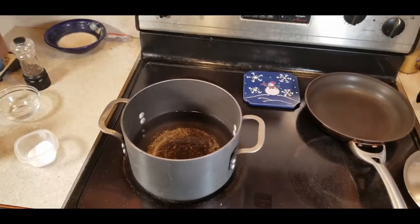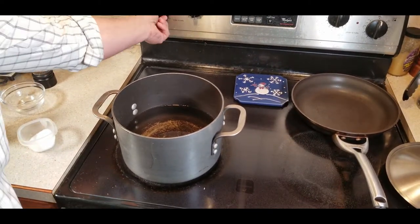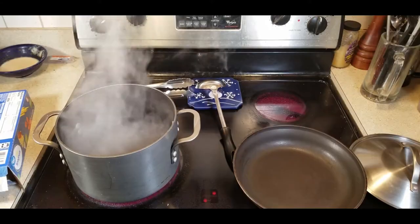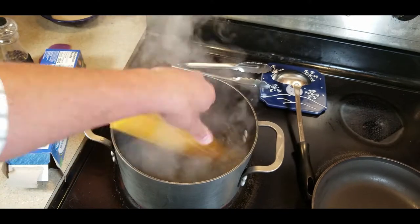Now the first thing we're going to need to do is start off with a tall pan and fill it a quarter of the way with water. We're going to use a little bit less water to make our noodles than normal, but we are going to make sure to season and salt it. Bring that water to a boil and throw in enough pasta for two people.